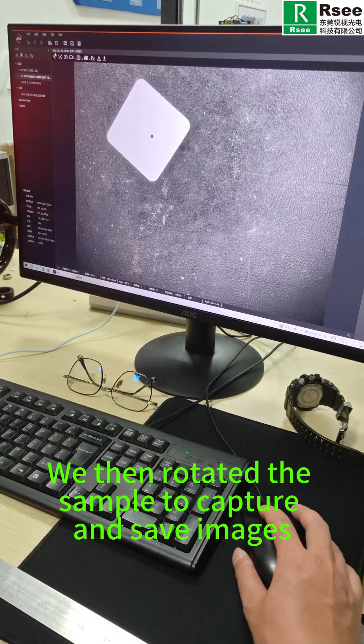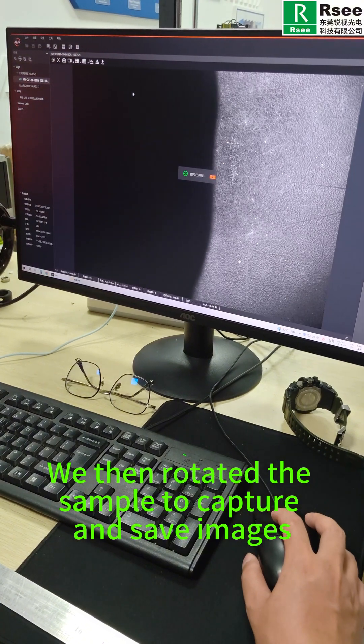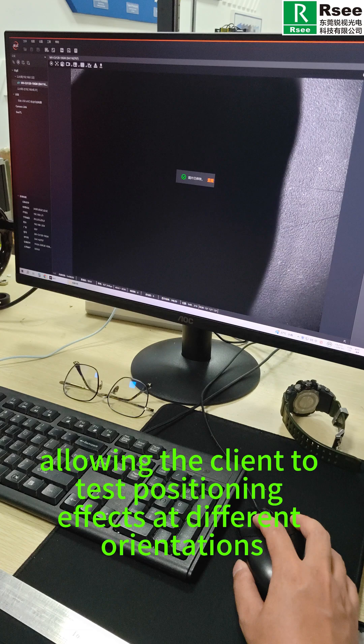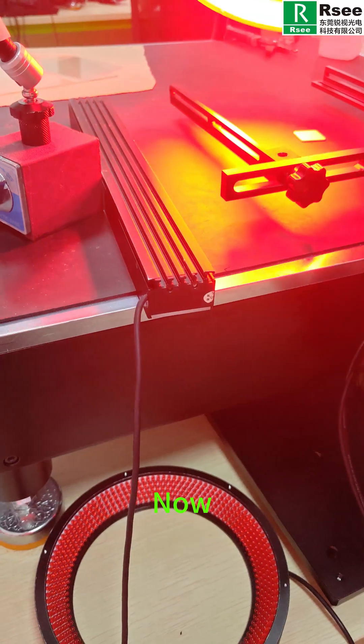We then rotated the sample to capture and save images, allowing the client to test positioning effects at different orientations.